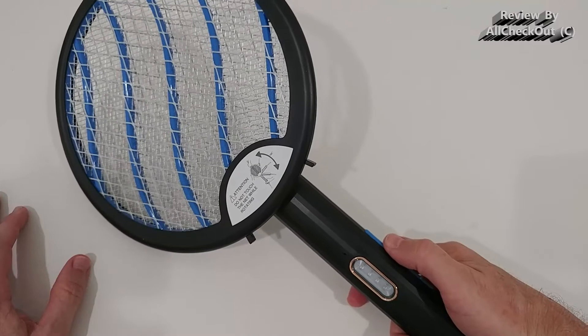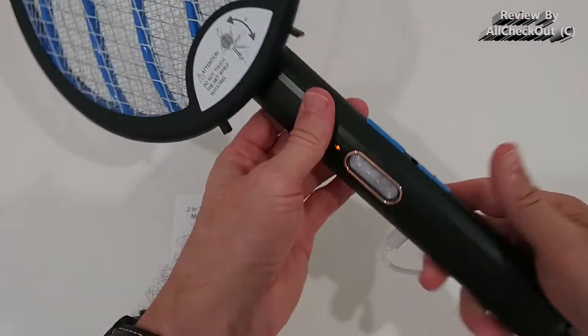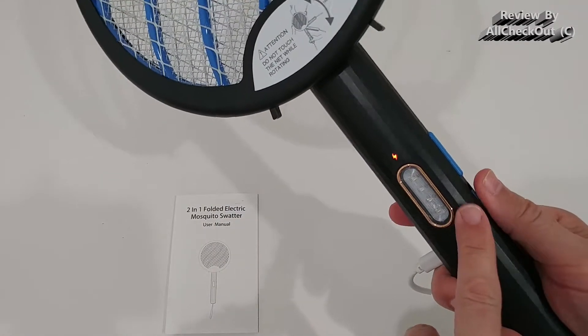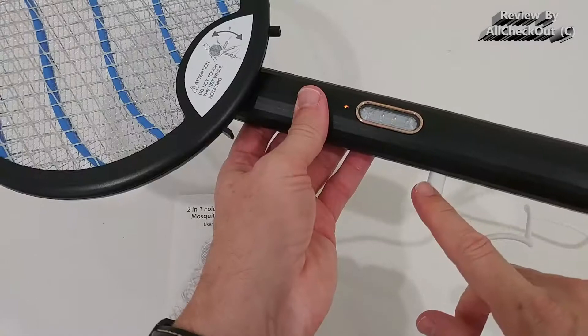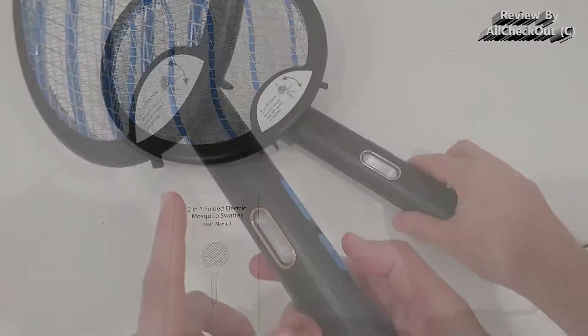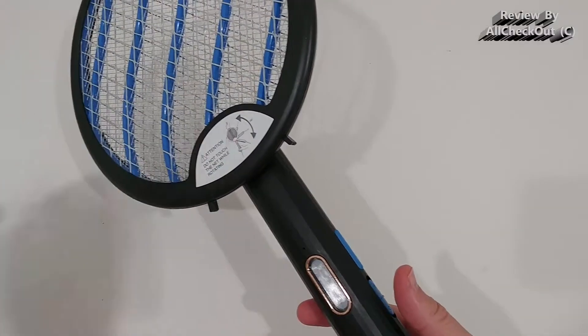It's highly recommended to give it a full charge before you start using it. What I found is that it will even work while you're charging it — you can use it on both settings while it's still being charged, which is very positive. Let's turn it on and check the first setting.